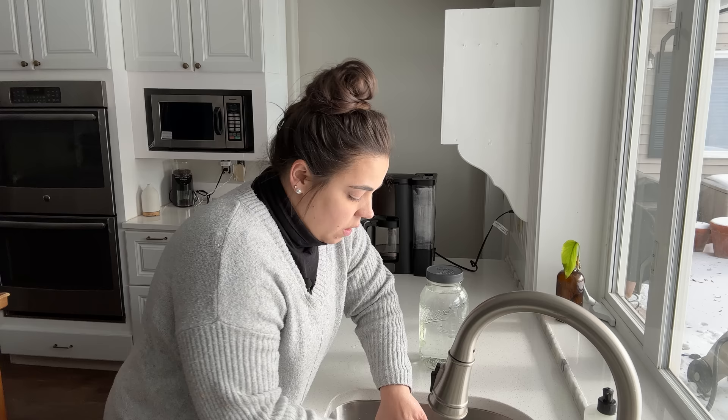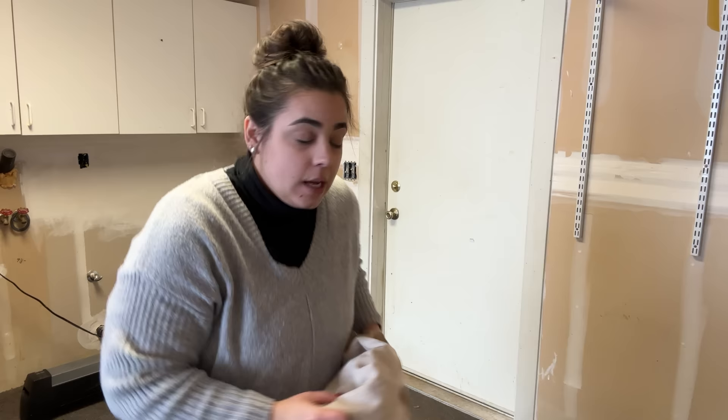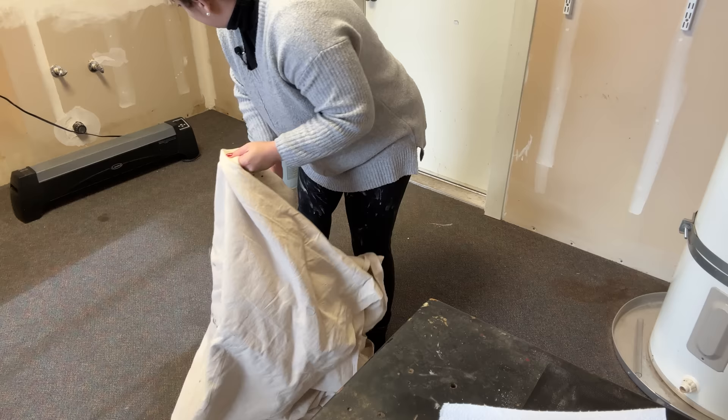Living without water for many days in a row makes you appreciate running water that much more. It always amazes me how long it takes before the actual painting can get started. So I think we're ready to start painting the ceiling. I have a drop cloth out and I need to get that down. It says it's 58 degrees in here now, so it's starting to warm up a little, which is great.